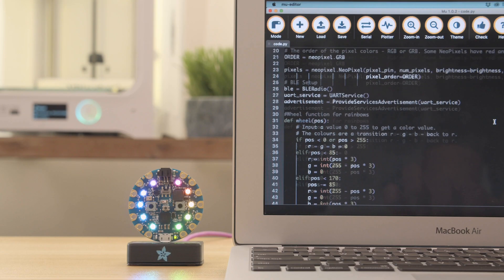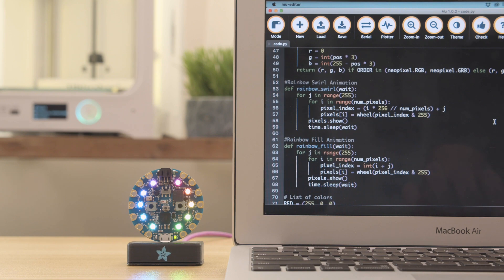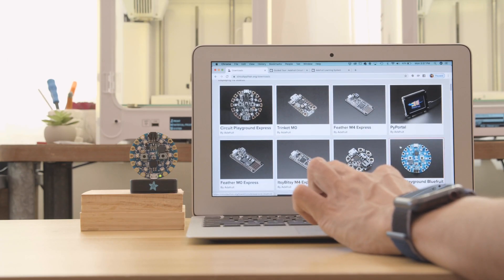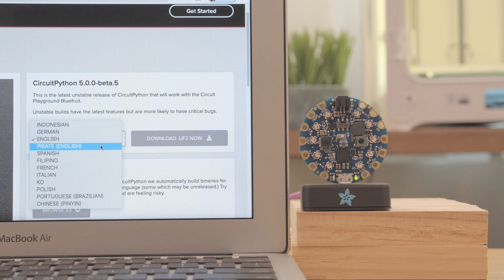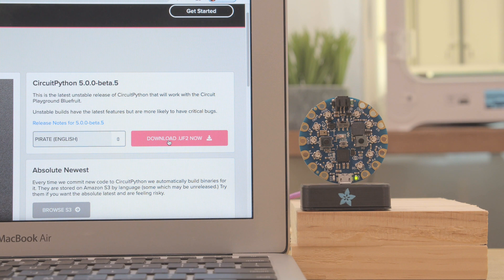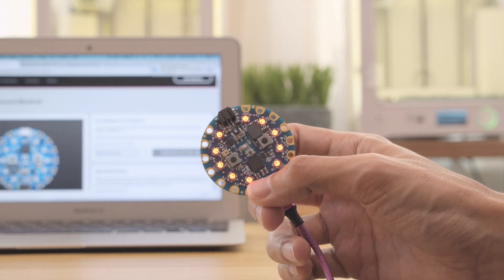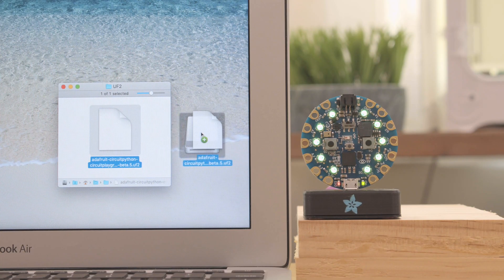With Adafruit's demo code and libraries you can make BLE projects that can connect and control other BLE devices. Head over to circuitpython.org to download the latest version for your hardware. There's multi-language support so you can select your preferred language and download the latest firmware. You can double press reset to get the board into bootloader mode, then just drag and drop the file to automatically flash the new firmware.